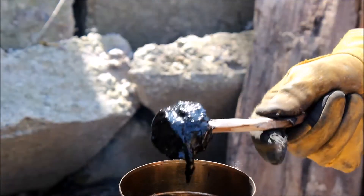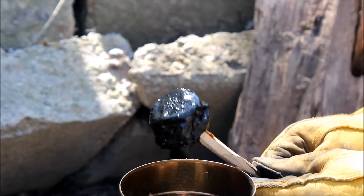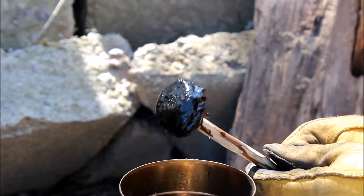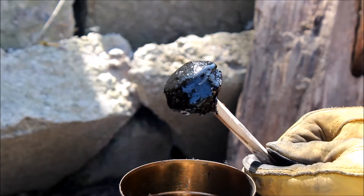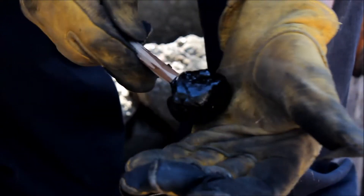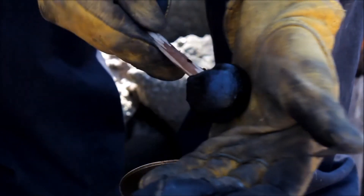Once you feel you have enough pine pitch on the end of your stick, let it cool down just a little bit — enough to where it's not molten hot and going to burn your hand. When you press it in your hand it doesn't stick, and you can start to mold it into shape onto that stick so you can store it later.